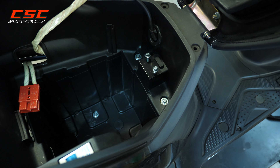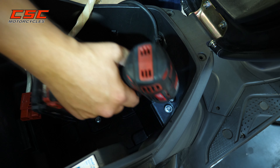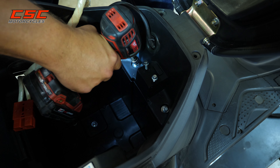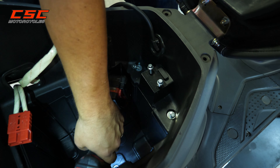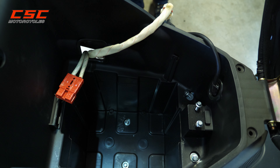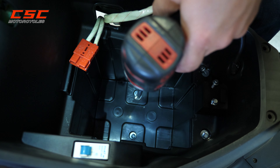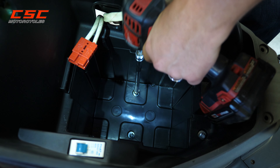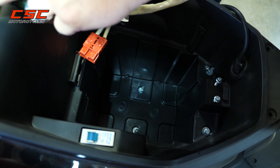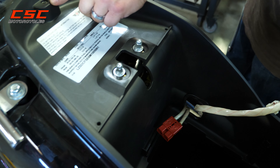We can get the lid out. Now we have access to these two — easy. And now the bottom. We also have two 10mm nuts and one Phillips screw, and now we have two.